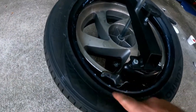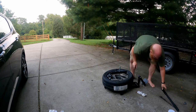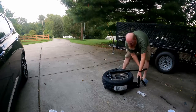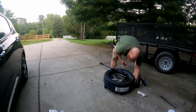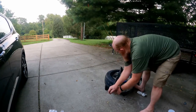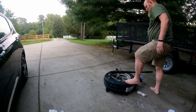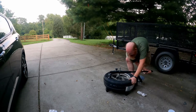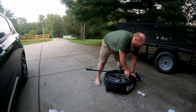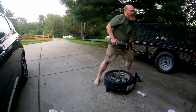Before I had the tire over this. Now everything's gotta be underneath those two lobes — try to position it down like that. Get my bar here. Softer sidewalls seem to be the way to go. It's mounted.